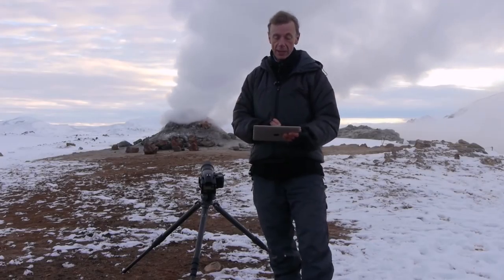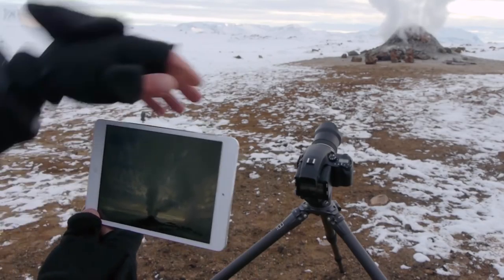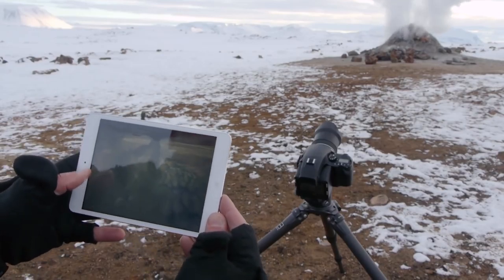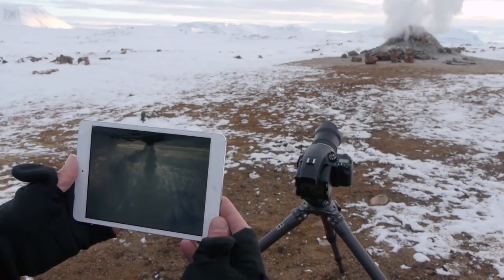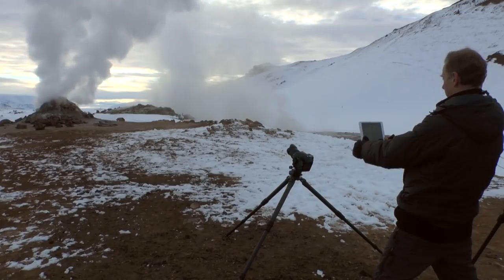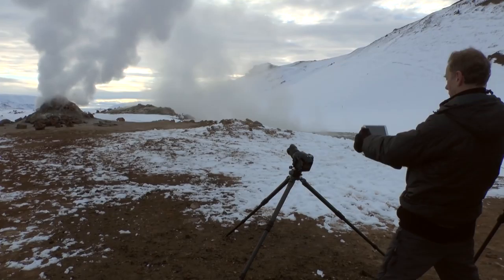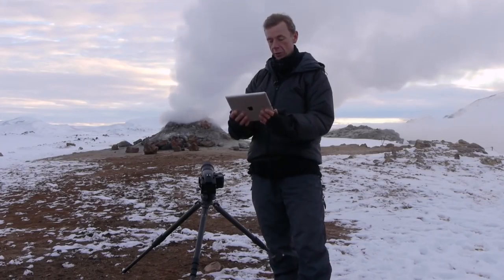One of the exciting things about that is that as an old fashioned large format photographer, I can also view the image upside down. This allows me to appreciate whether it's well composed or not in a way that I prefer. It also gives me a histogram and essentially the detail that I need to prove that the picture has worked.